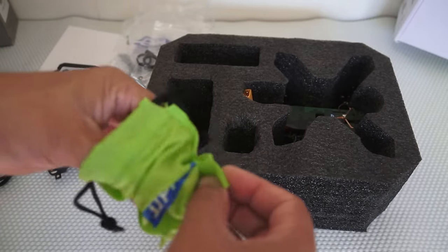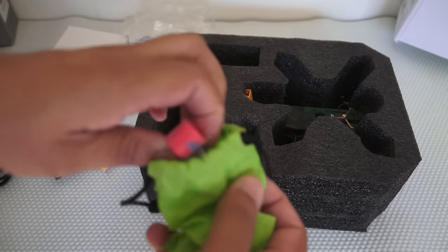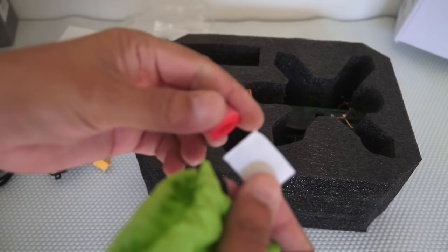Wait — there is more inside. We have a velcro and a sticky velcro as well.